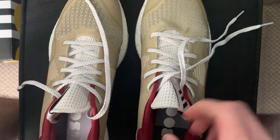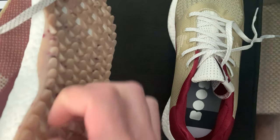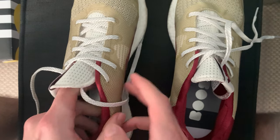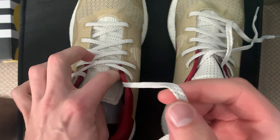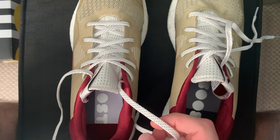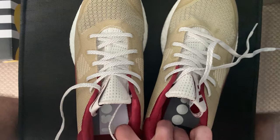I'm going to put these back in the box and call it a video. I just put some new bird seed out in my window feeder and they're going crazy. I don't keep my shoes in the boxes, by the way — I'm just doing this for the tingles.